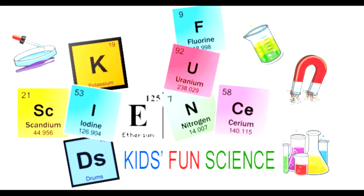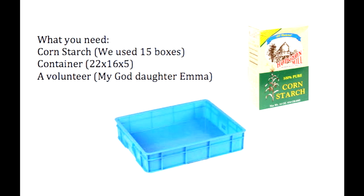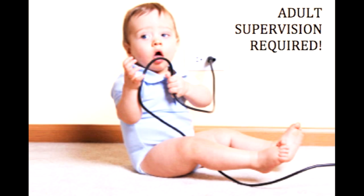Welcome to Kids Fun Science. My name is Ken and today's experiment is walking on Oobleck. This will take our other experiment with Oobleck just a step further. What you'll need for this experiment is cornstarch — we use 15 boxes — a container, and a volunteer. As always, adult supervision is required.